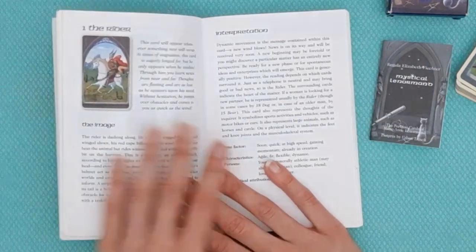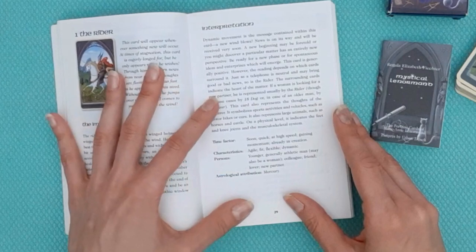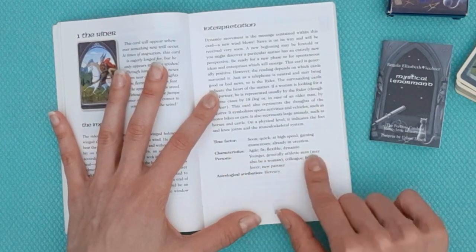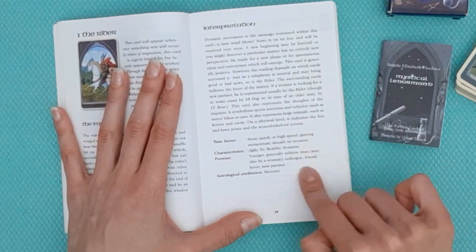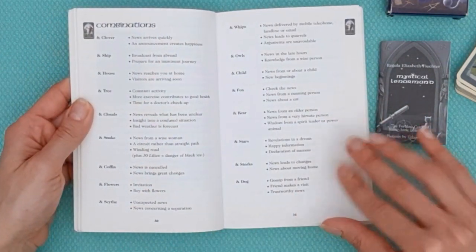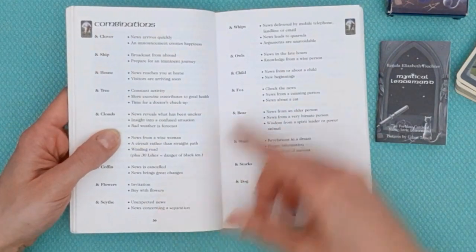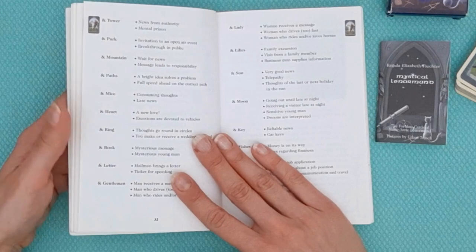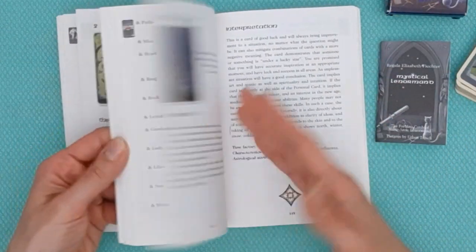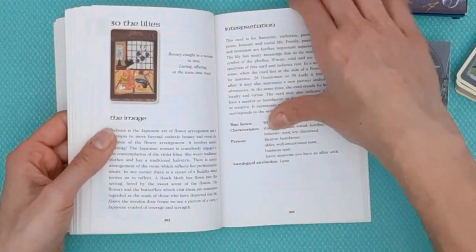Within each card's section there is a description of the card, more about the image, an interpretation, and then correspondences: the time factor she associates with each card, characteristics, personality, and an astrological attribution. Then she gets into the combinations — she has them for every single pair in a very handy bullet format, making it easy to look up. She covers all 35 other cards for each combination until all 36 are covered. It's a pretty generous, abundant book.